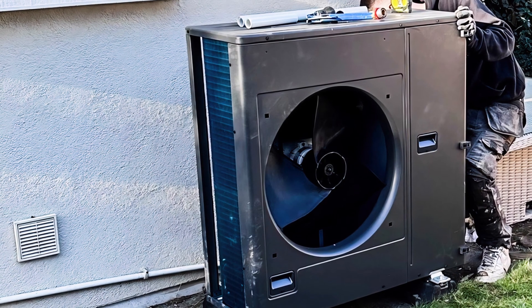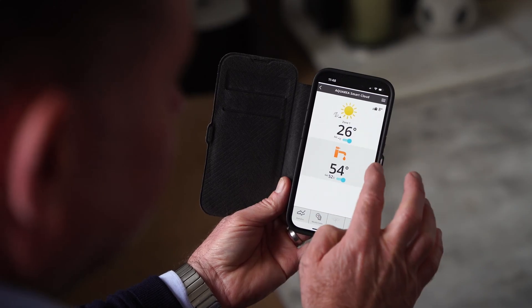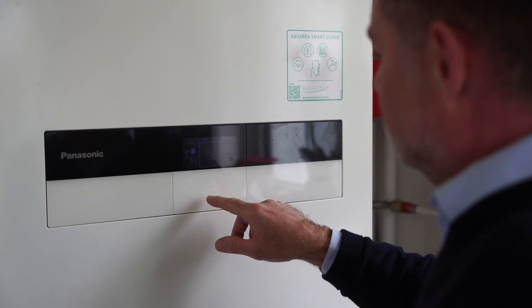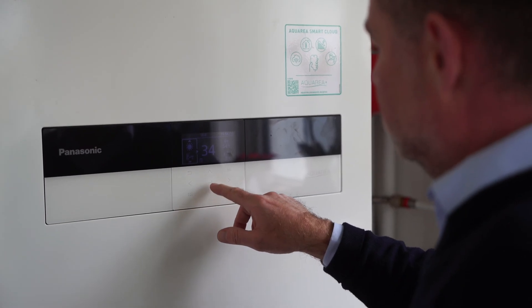The air-to-water heat pump went in with base engineering. Straight away we noticed a difference in terms of the heating system — how easy it was to achieve a very comfortable heat and environment within the house. The smart cloud key allows the end user to monitor the run costs, turn the unit on and off, and be notified if the machine goes into fault.